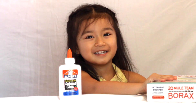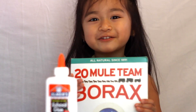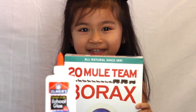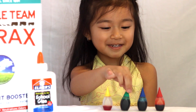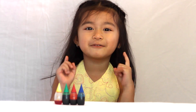This thing is heavy. You can find this in the laundry area. I found mine at Target. We also need food coloring. I have yellow, green, blue, and red. You can color them any color you want. I'm going to make mine green.